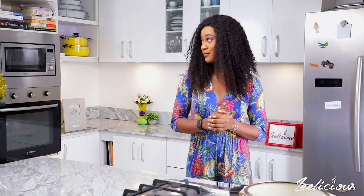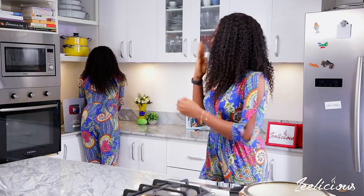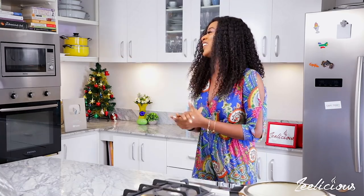Hey foodies, welcome to our holiday series edition. Now what's a holiday series without a Christmas tree, right? Thank you Winnie, I love it.